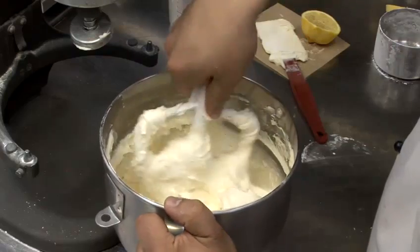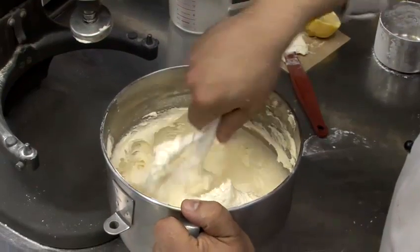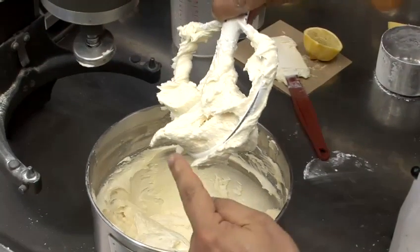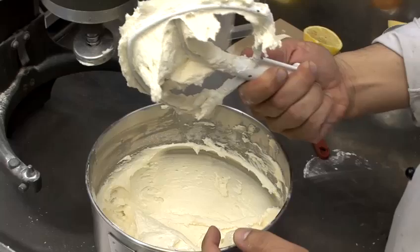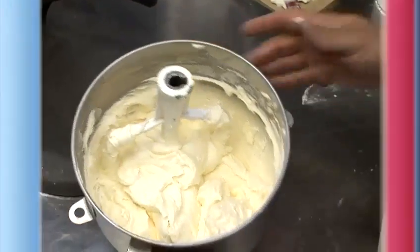You can feel it as you put your paddle through — it's really thick and you have good resistance. The best test is to take your paddle and you should have a very firm frosting. So that is done, and that's how you make pineapple frosting.